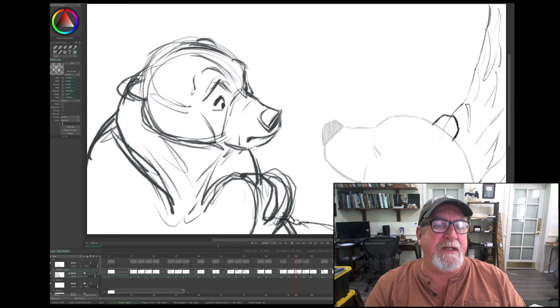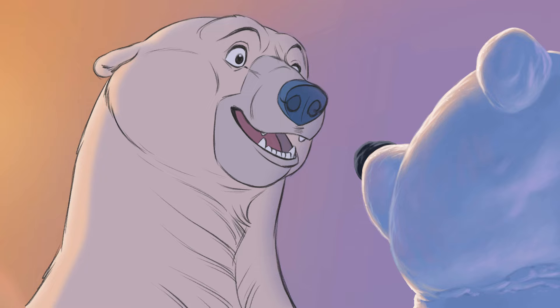Hey everybody, Aaron Blaze here, and as many of you probably know, for the last couple of years I've been working on an animated short called Snow Bear.